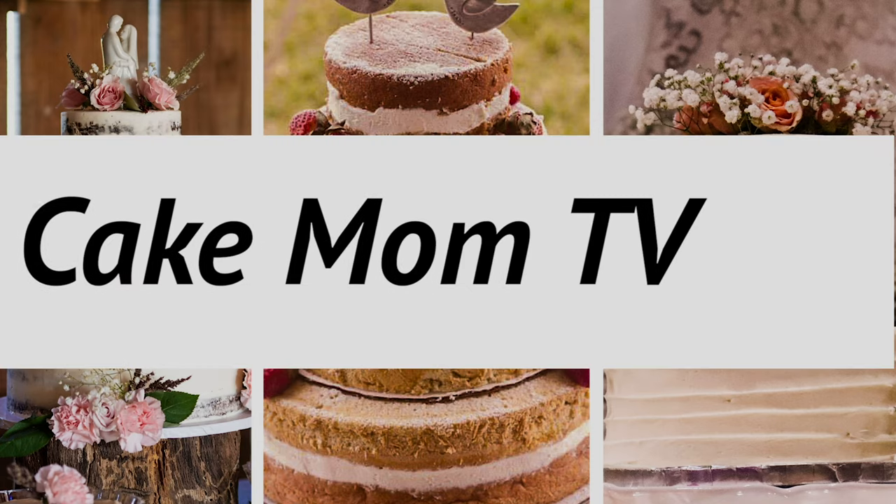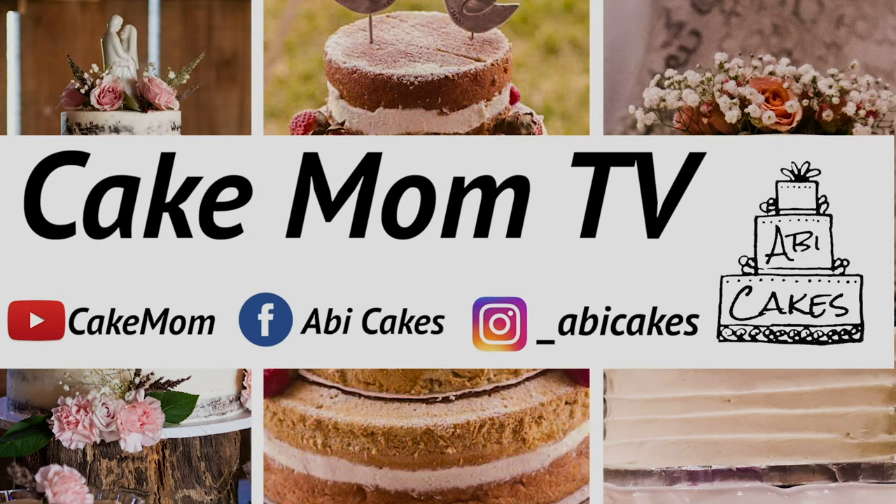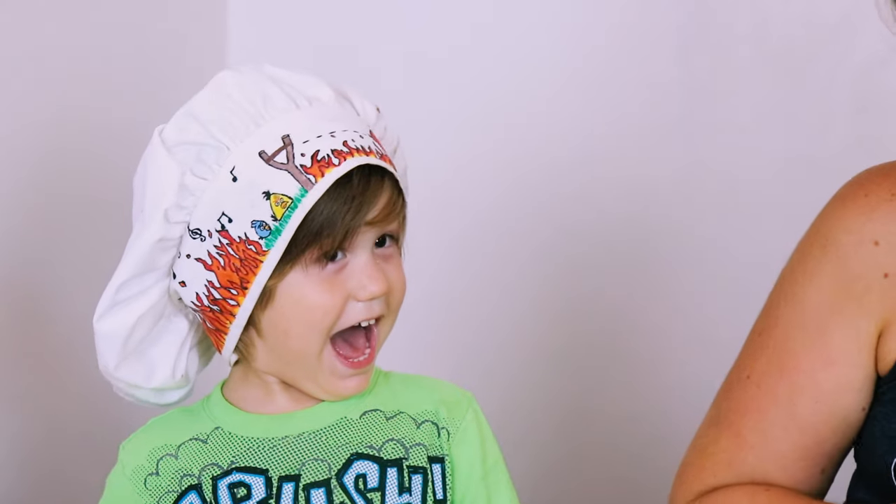Today we're going to make a dairy-free trifle. Welcome to Cake Mom, I'm Abby, this is Emery. On this channel I will share with you some of my tips and techniques as well as recipes to help you with your home baking projects.